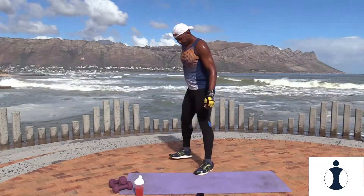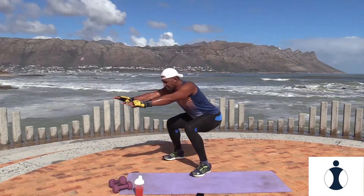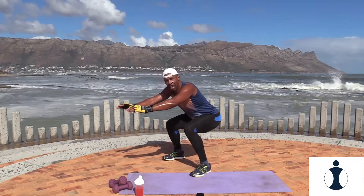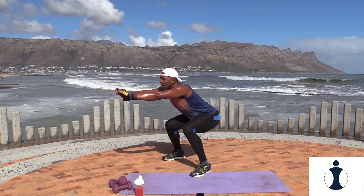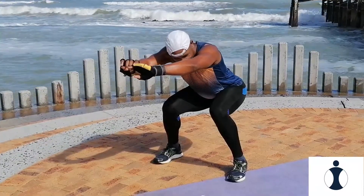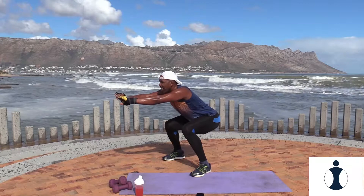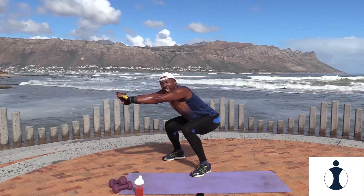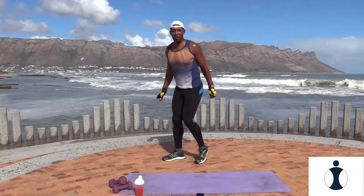Now the squat hold — once you go down, you stay down. Are you ready? Set, and go. Hold it down, try not to come up, go as deep as you can. Your knee should be in line with your hips, arms forward, chin up. Hold it. Stay there — you've got 20 seconds to go. Now you've got 10 seconds. And slowly come up, shake it out. Awesome.